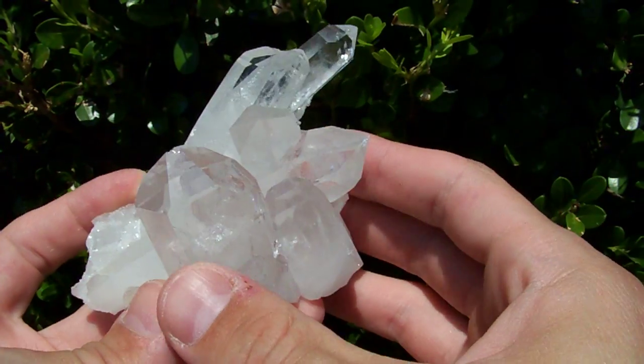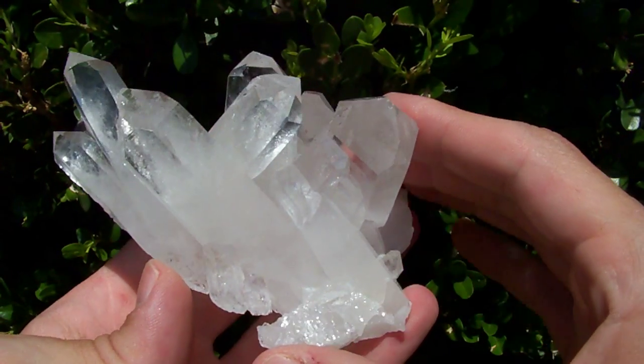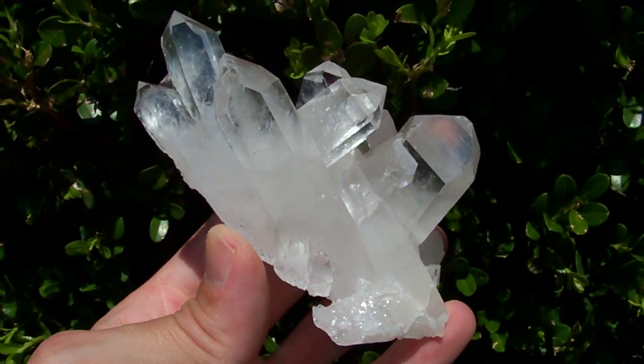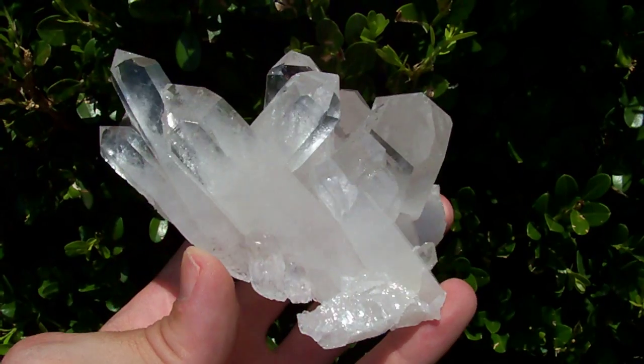It's just a real nice large pointed cluster. Typically, most of the clusters we have have these small, real shiny clear points on them. We don't get many of these nice large pointed clusters.